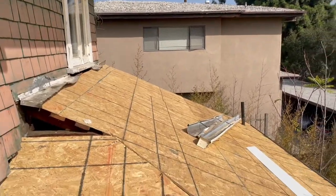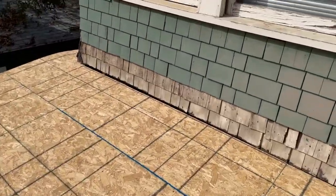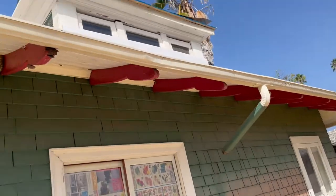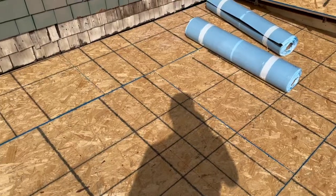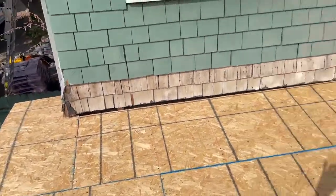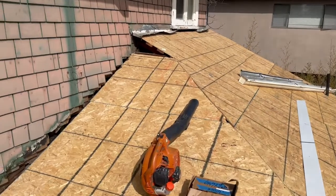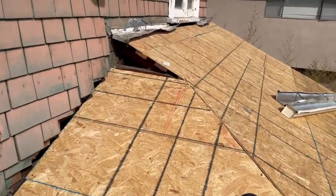We've also replaced a lot of the wood on the under-eaves all around the house because, again, being such an old house, there was a lot of woodwork that really needed to be done. We like to use OSB for a few reasons — it's actually stronger than plywood, and it does not delaminate. Plywood, being layered, tends to split up after probably 30 to 40 years. OSB doesn't have that problem because it's not full layers.